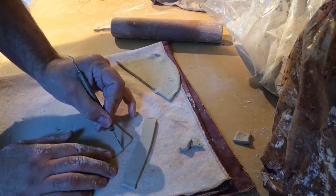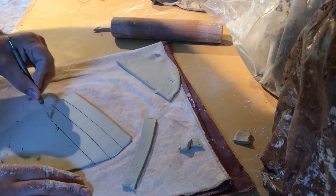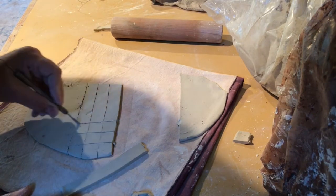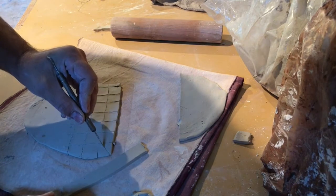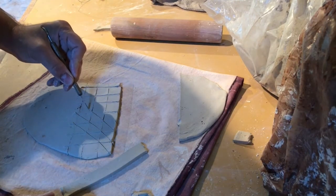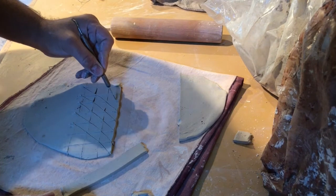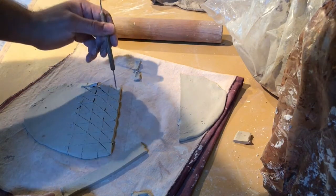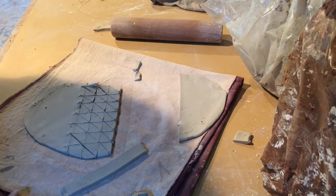I'll let these sit for a while and they'll get to a leather-hard stage, similar to the bowls that I threw, and then I'll pick them up and handle them. They seem a little bit big, which is actually okay — I prefer to make these a little bigger at the onset and then trim them down accordingly. I made about a dozen bowls, so I've got 18 sets of ears. I'm gonna pause the camera and come back in just a moment.